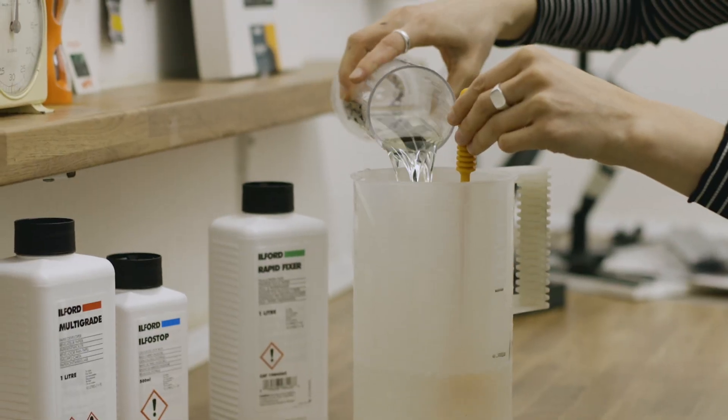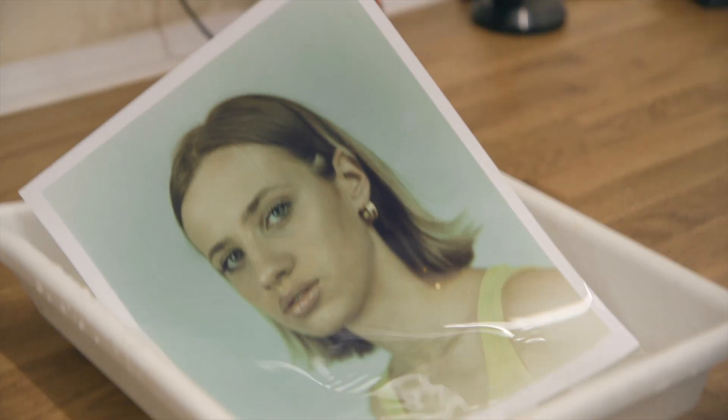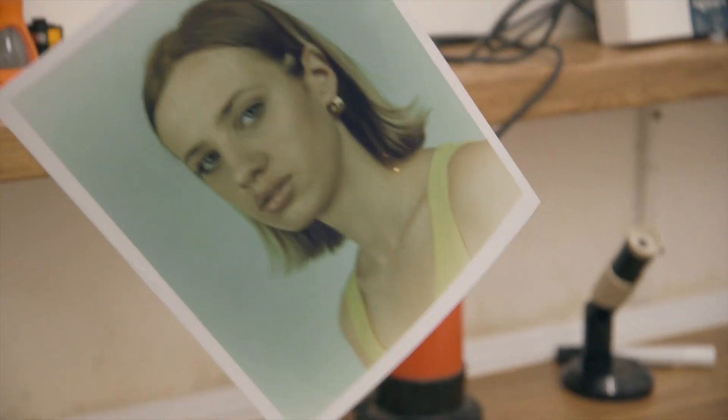Making prints in the darkroom is such a satisfying process. You can control every aspect of the print you are making and you are creating a one-off tangible object that has a depth and quality to it that just can't be matched by digital.